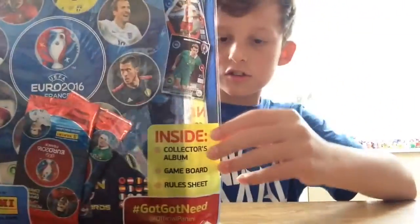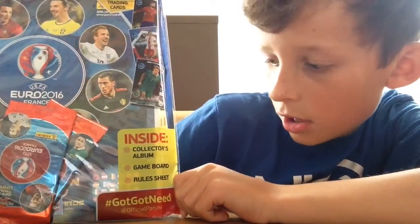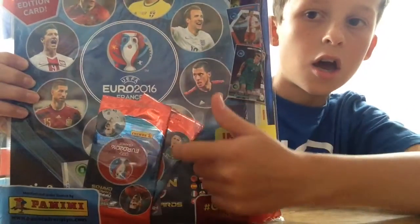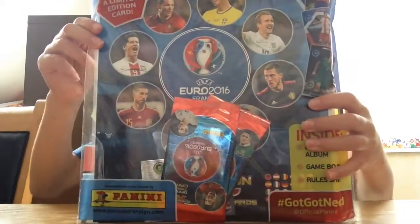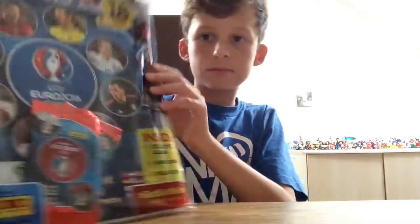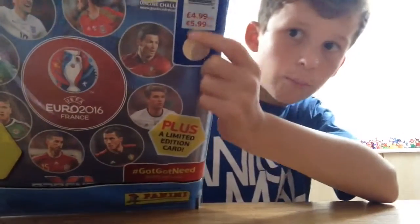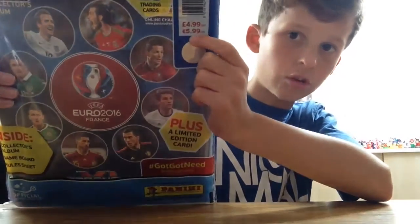Today we do have the stars pack - really, really nice. Inside there's a collector's album, a game board, and the rules sheet with two nine-player packs inside, with Harry Kane's edition in this starter pack. It's made by Panini - really, really nice. There's a seal around the starter pack and this was four pounds ninety-nine, or five euros ninety-nine outside the UK.